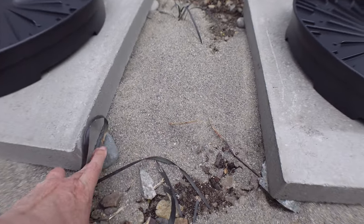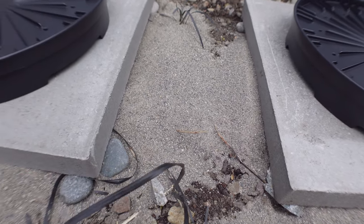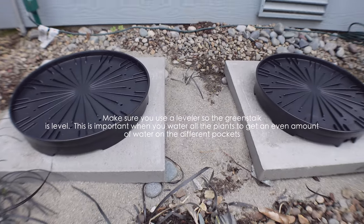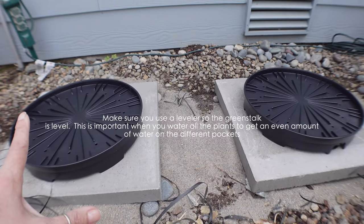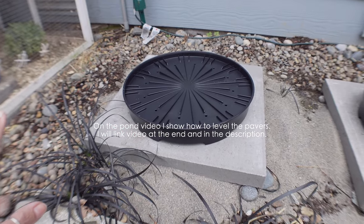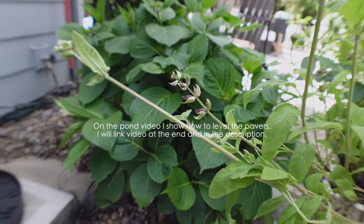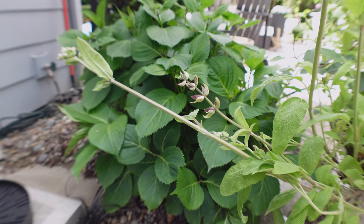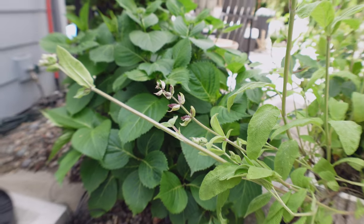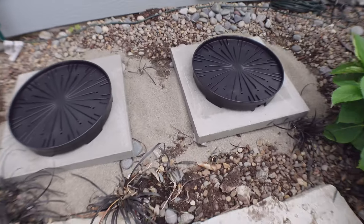I placed some rocks on the corners so if the sand starts going away there's something holding it. I did that on each corner and made sure it was all level. I wanted to leave a little gap in between so that when the vegetables grow they weren't on top of each other. I do have hydrangea here, so I may have to control it from growing towards this - that would be a challenge. I could make the hydrangea a tree if I wanted to, but we'll see how this whole thing works after this year.